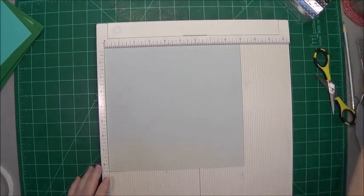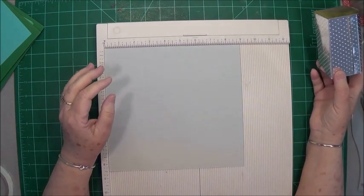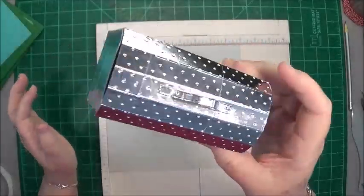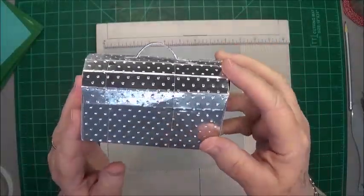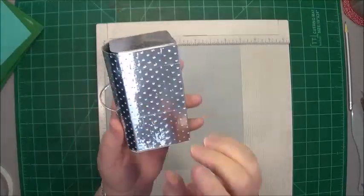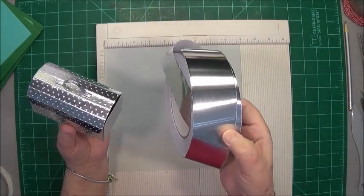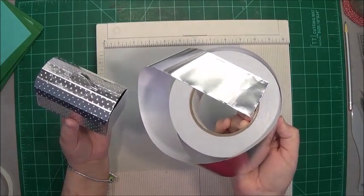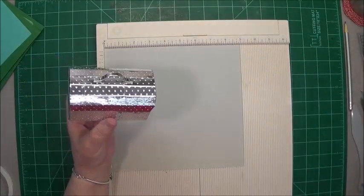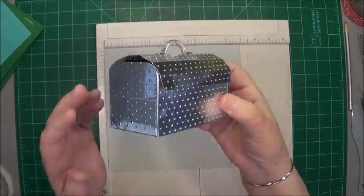Hey guys, this is Eva scrapbooking with me, and happy Thursday to everyone. I'm going to do a different little project today — we're going to make this cute toolbox for dad. I know the glare is going to be awful, sorry about that. It does close with a magnet, and here's the inside of it.